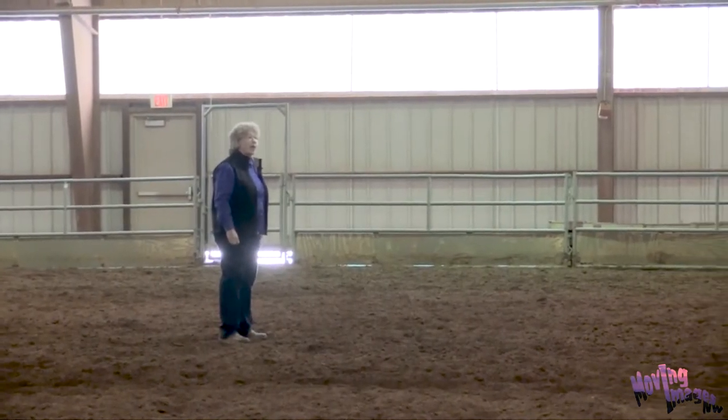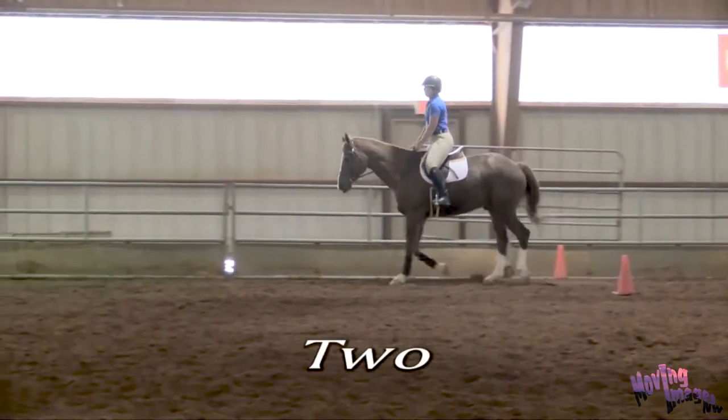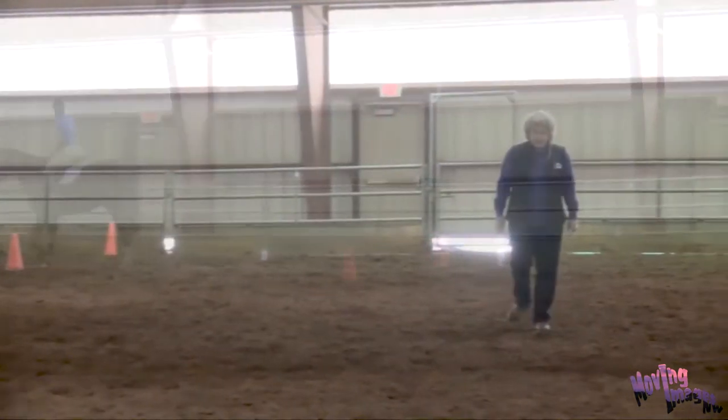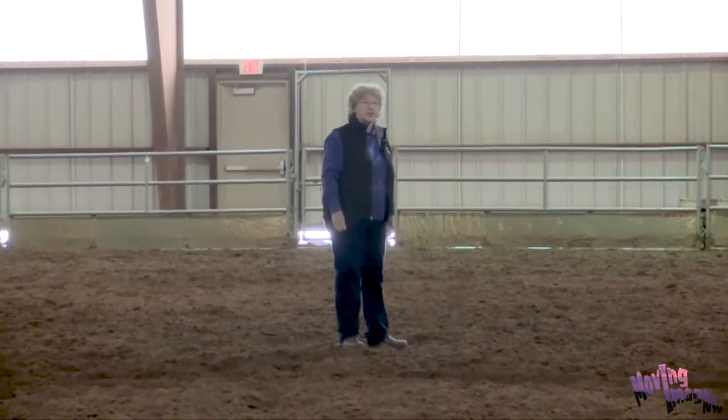Riley, would you come through at a normal trot, please? Harley hit the ground 8 times with his left front leg in that measured distance, giving us our baseline for the trot.